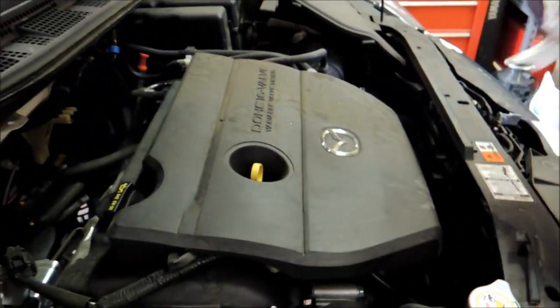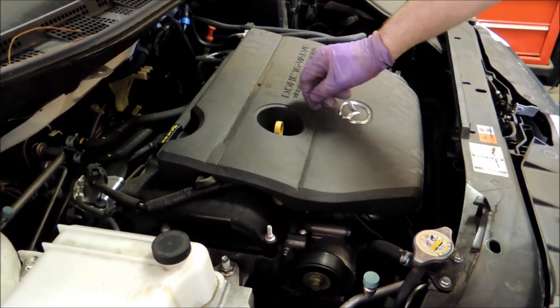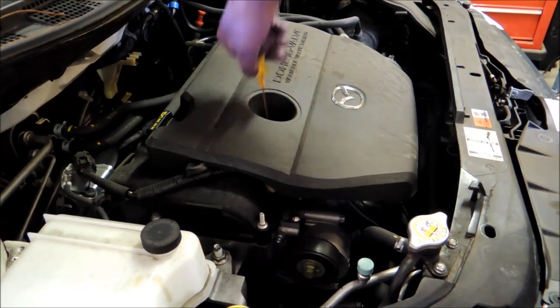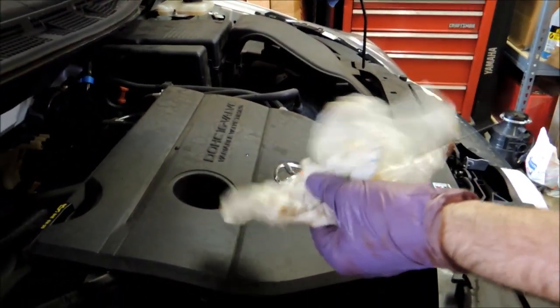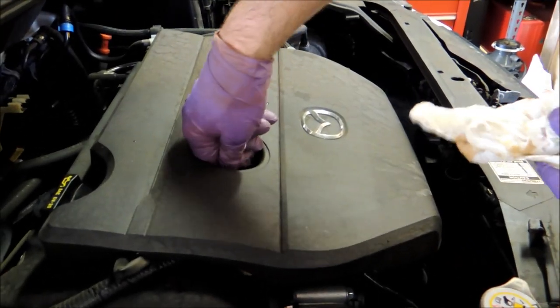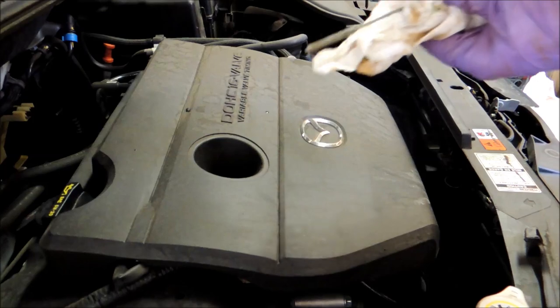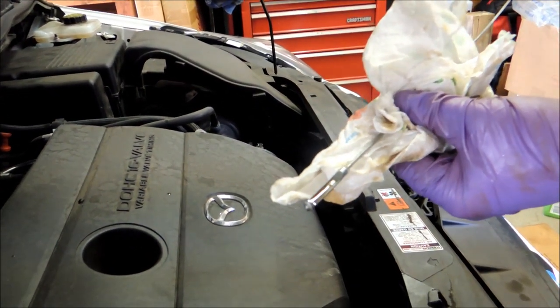Push the dipstick down, pull it out, and check that it's up to the line right here. Yep, it's good. Now we start the engine, let it run for a little bit, then turn it off and come back up here to check the oil again and make sure it's still up where it's supposed to be — which it is.